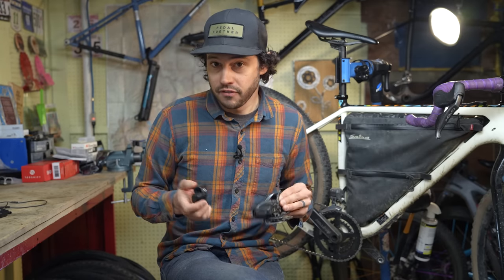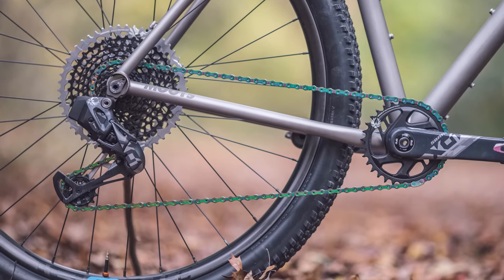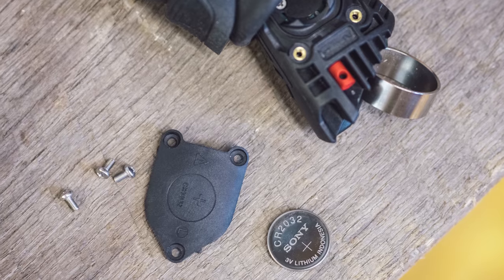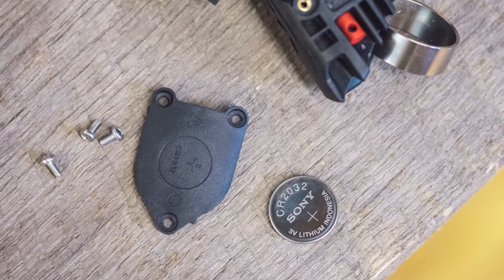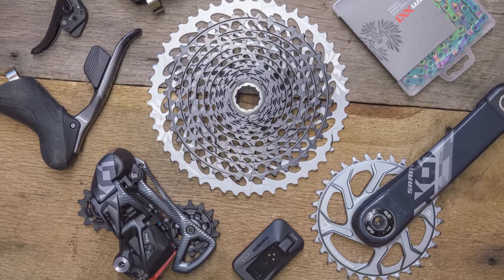Now talking about SRAM. SRAM has their e-Tap AXS and AXS electronic systems. These systems use an encrypted wireless network for the components to talk to each other. The derailleurs of the system also come with a rechargeable and replaceable small battery, and the shifter also has a tiny little battery in it as well. I would say all of SRAM's electronic drivetrain systems are the most clean out there.